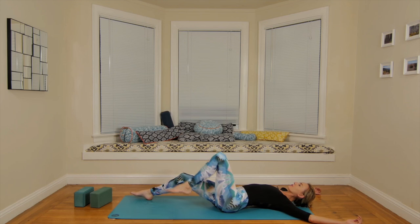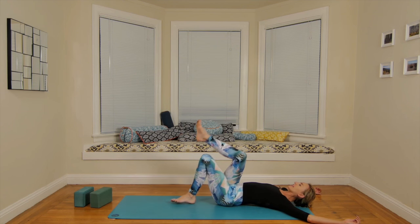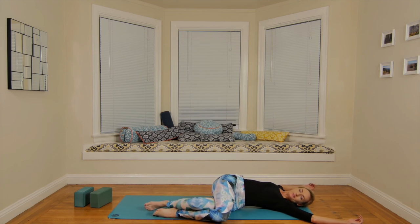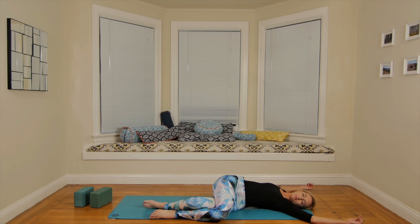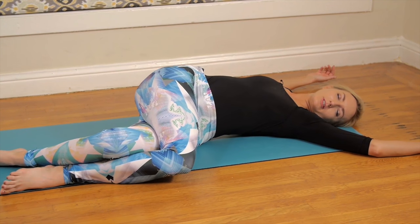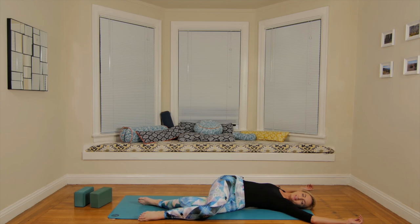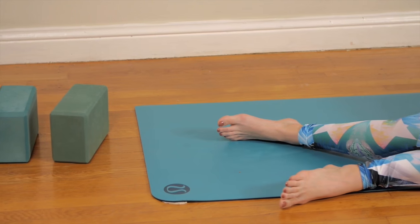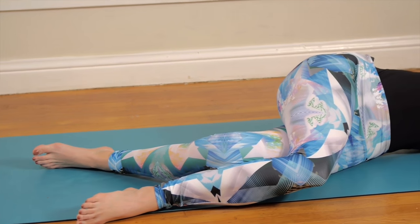Slowly come back to center. Press the soles of the feet into the floor, take the hips an inch to the right. This time let the knees fall left, or double wrap right leg over left and twist. For these last few breaths, let the knees get long and move towards the top of the mat so the twist is a little less tight, a little more loose. Sometimes we get so excited we're twisting that we're secretly tensing — so make the twist more useful. Take the knees towards the top of the mat, away from the face. Three breaths.